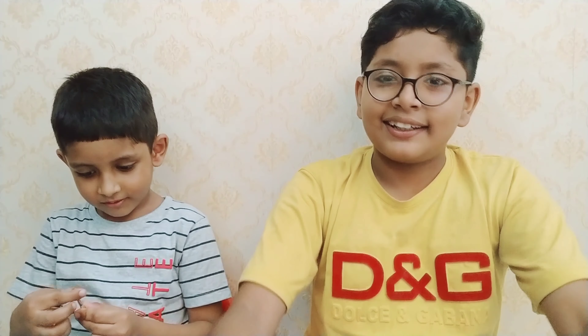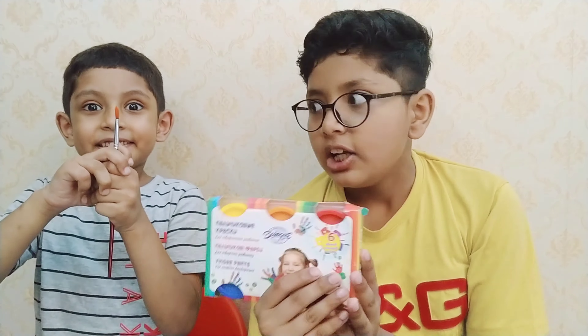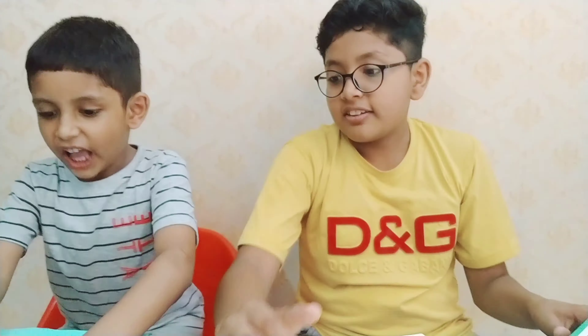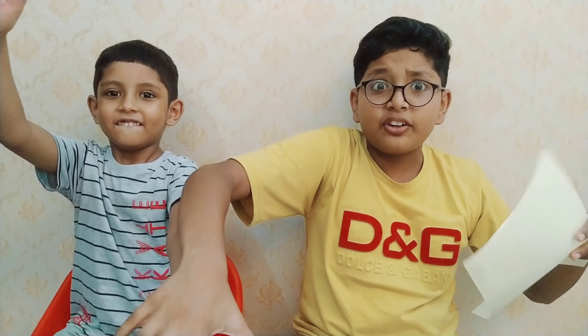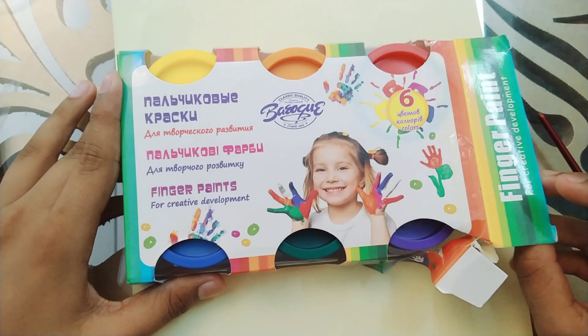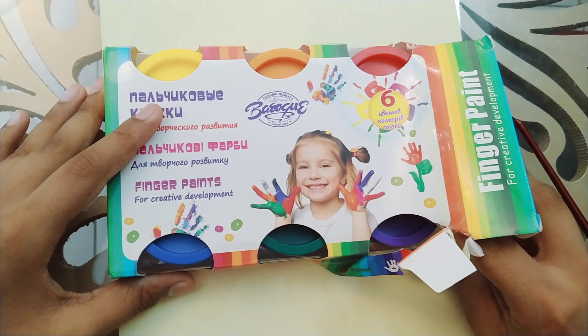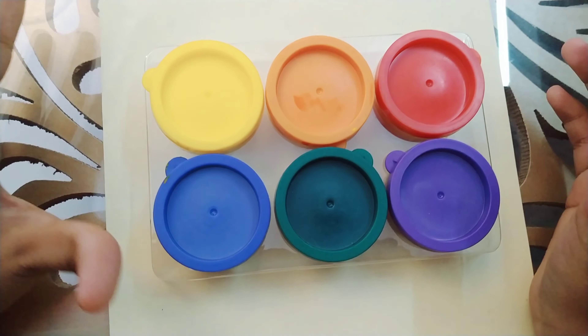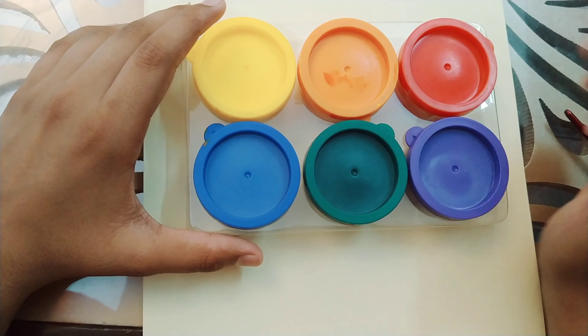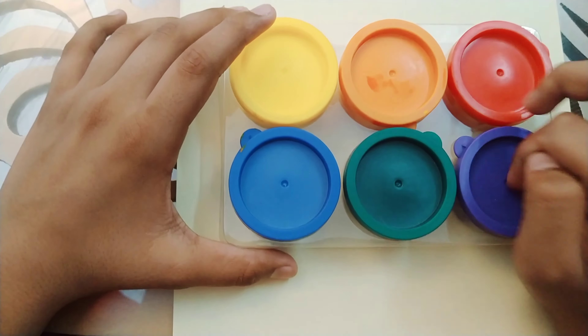Guys, if it's about paints, Rayaan will be the best. We've taken some papers and let's see what Rayaan and I can make. Let's open it — and here it is opened. We have six paints because we have the primary colors: yellow, orange, red, blue, dark blue, green, and purple. Now let's start coloring!